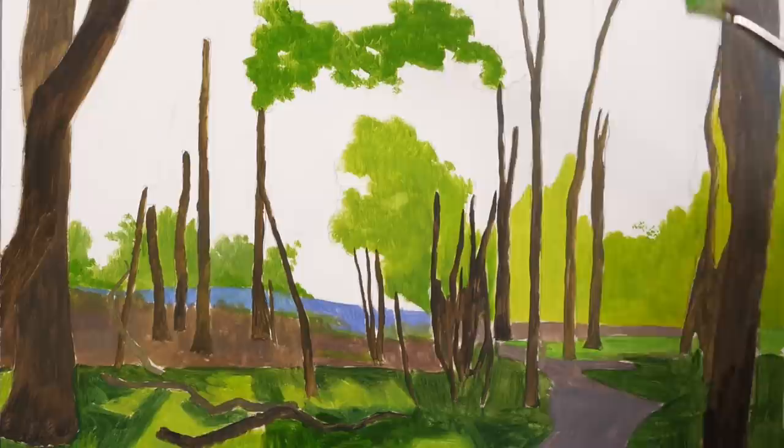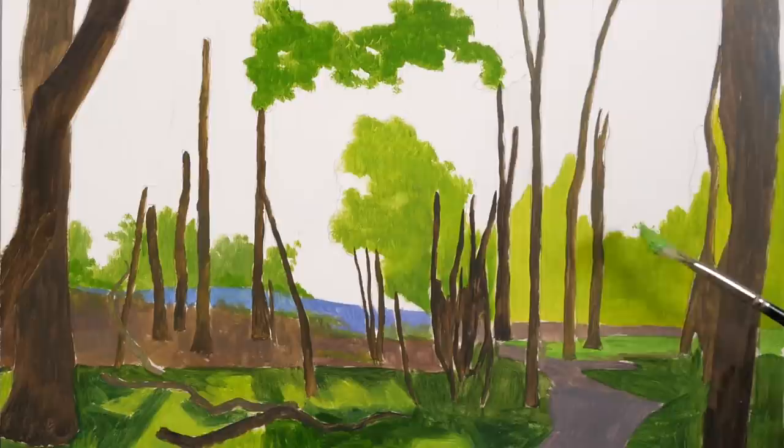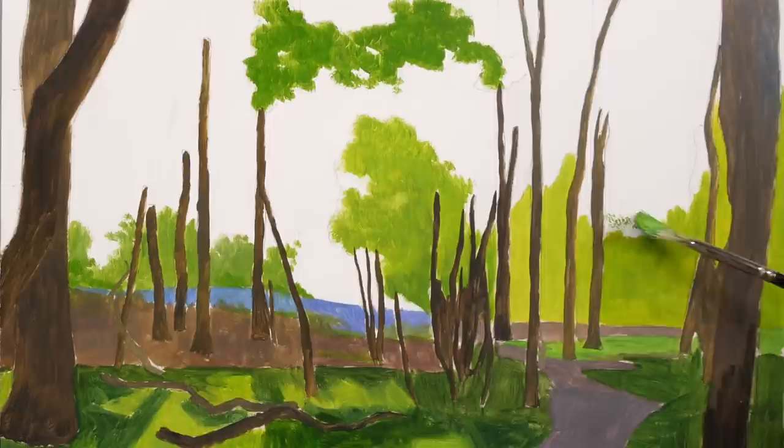Just using the corner, I'm not pushing hard — I'm just touching, barely touching it at all. And what that's giving us is the appearance of lots and lots of tiny leaves. We said just a minute ago we didn't want to paint each individual leaf, and that is true, but we want to give the impression that we're doing that.